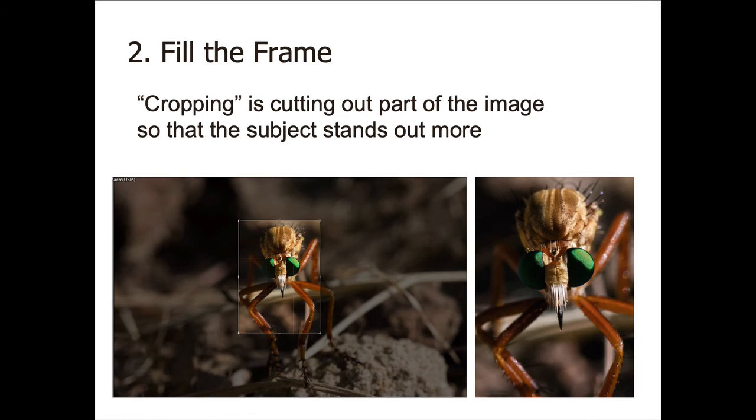If you can't fill the frame, there's another technique called cropping — you take the picture and then when you process it, you cut out the edges and just leave in what's of interest. Here's an example of a robber fly. The image on the left would be kind of a boring picture if the whole thing were present, so I cropped out the edges and just left the insect itself. That's a compelling picture because it's filled with the insect.